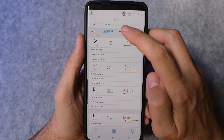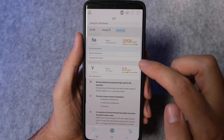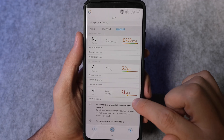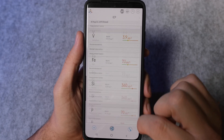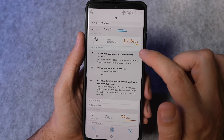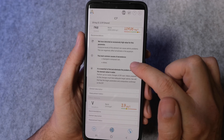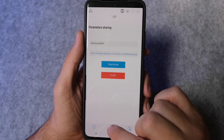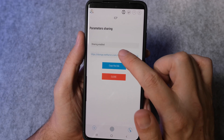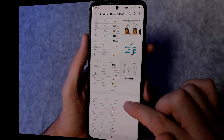The final tab is Issues, where it lists any elevated levels you have that are potentially harmful to your corals. It tells you the most common causes so you can identify the problem, as well as how you can fix the problem. As is common with ICP tests, the fix will usually recommend some kind of media to remove the excess element or a series of water changes. There's also a share button so you can easily send your results to your friends or post them on a forum for help. It's really clearly set out, giving a nice easy at-a-glance view.